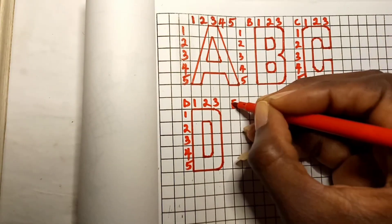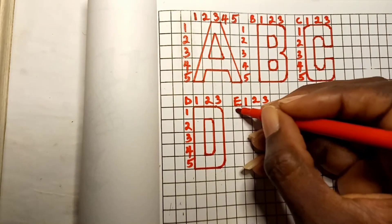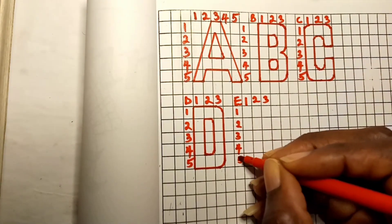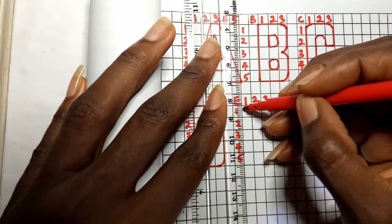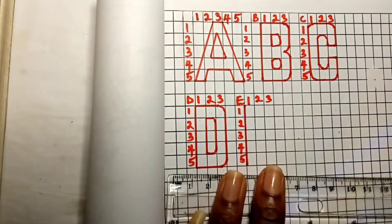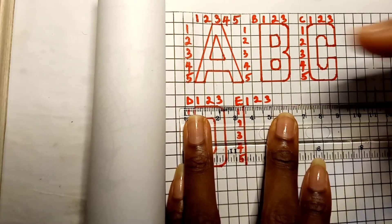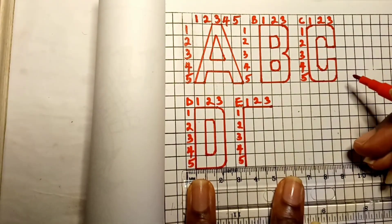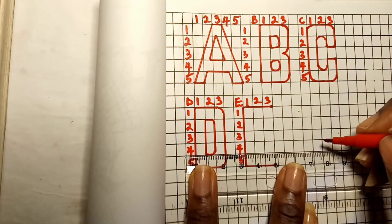Capital letters E and F are both filled with straight lines, using a five by three grid. For capital letter E, draw a straight line from the first box to the fifth box of the first column. On the first row draw a straight line above, and on the fifth row draw a straight line below, just as shown.